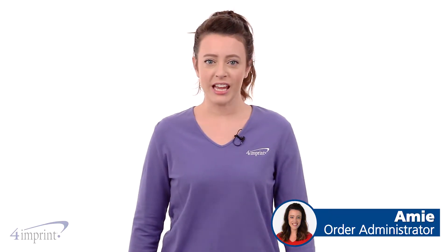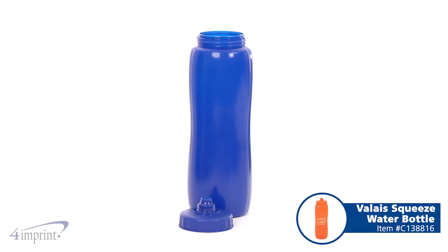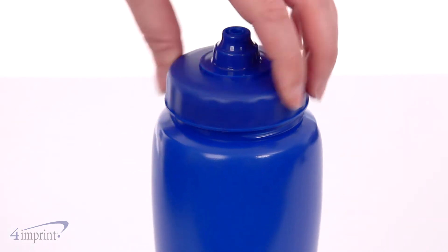Hi, my name is Amy, and today we're taking a quick look at the Valise Squeeze water bottle. This water bottle can hold up to 32 ounces of water to keep you hydrated. It has a screw-on lid to help prevent leaks and spills.